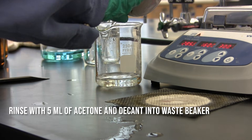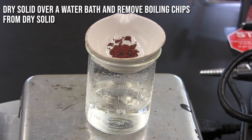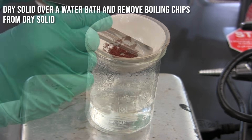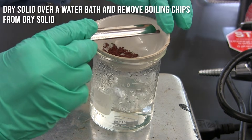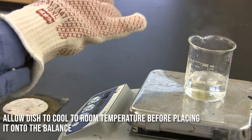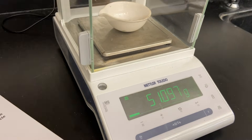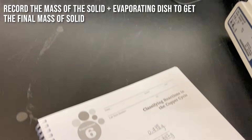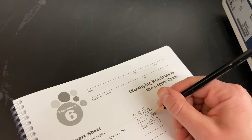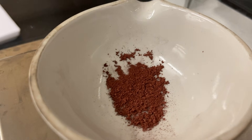Now we're going to place the dish on top of a water bath and let the solid dry. Once it's dry, make sure you remove the boiling chips, then place it onto a wire gauze to cool to room temperature. Once cooled, place it on the balance and record the mass of both the solid and the evaporating dish together. And that's our final product — that's our copper.